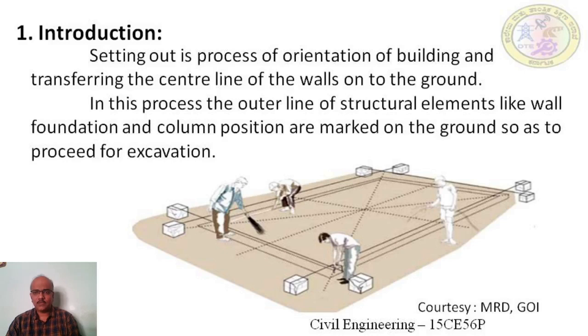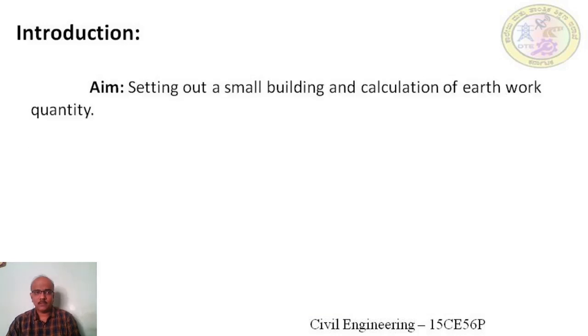IS code 1134: 1984 shall be referred for the permissible deviations in measurement and guidance on how inaccuracies can be controlled. The aim of setting out a building is to transfer the center line of the building onto the ground and calculate the earthwork quantity by long wall short wall method and center line method.